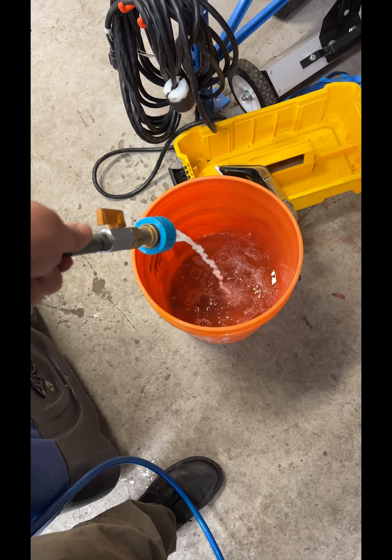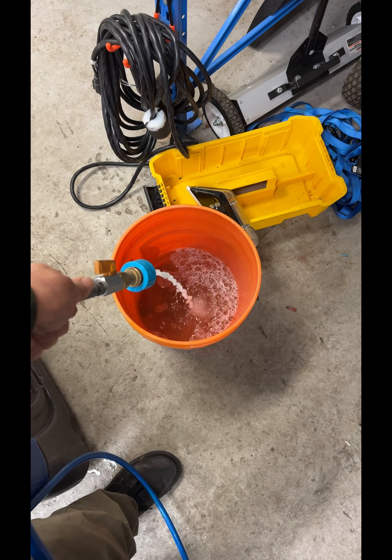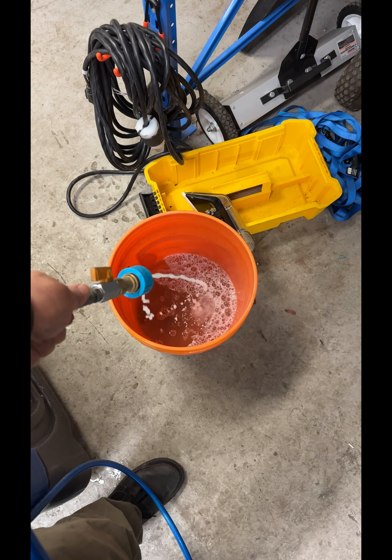That looks pretty good compared to what it was. I'm just going to go ahead and get the descaling solution out of there, and then I'll show you what I do next.